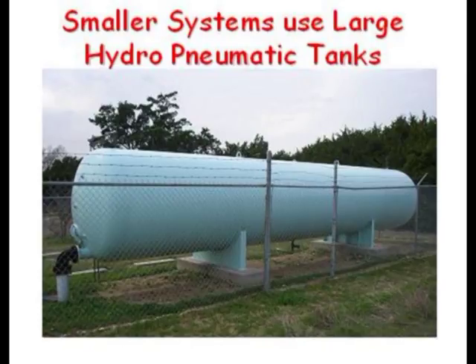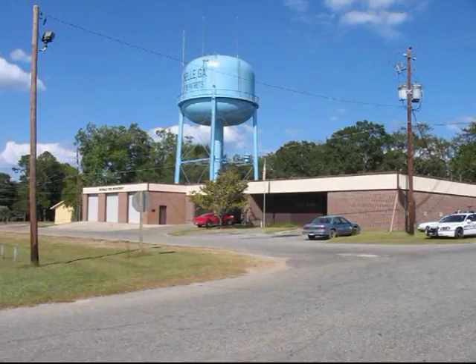Smaller systems use compressed air and a hydropneumatic tank to push water out at any rate required. Water towers fill from a low level to a higher level, like from 110 to 115 feet.